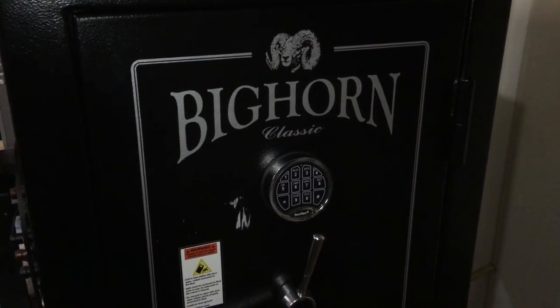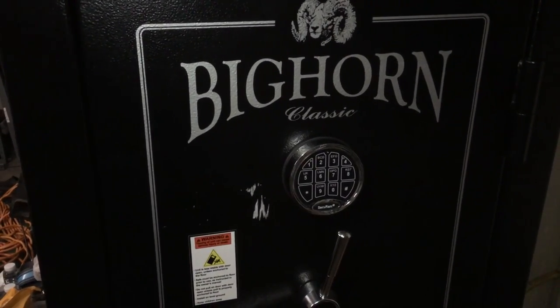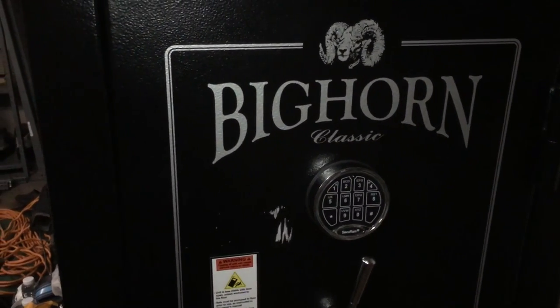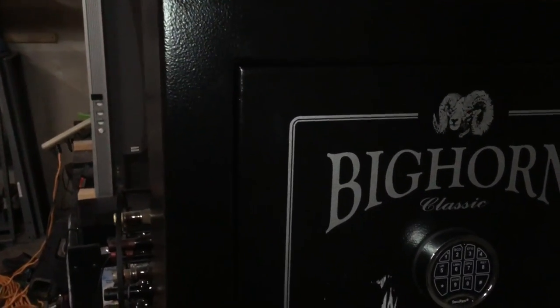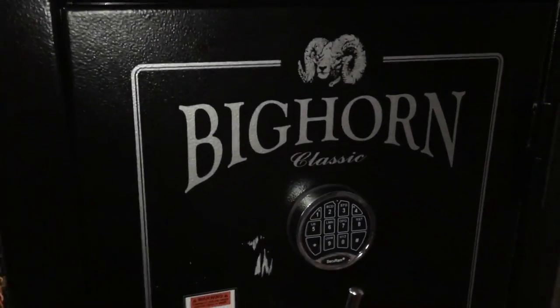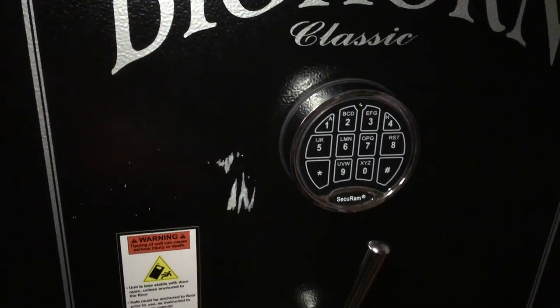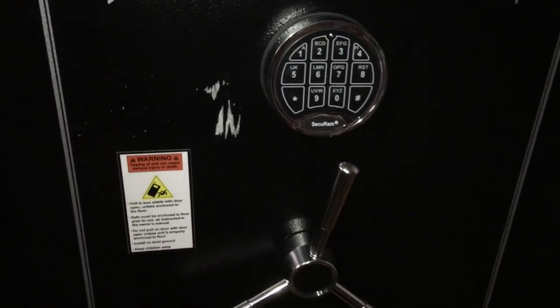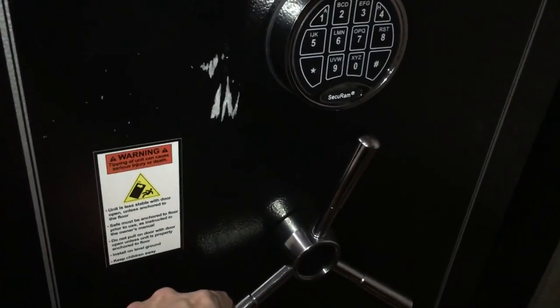If you're like me and you bought your Bighorn safe at Costco and right away ran into problems where it would not lock, here's what you do. The model I got is the 19 ECX — it has that nice electronic lock. I only just started pulling the stickers off and the problem I had was that it wouldn't lock; you could move this back and forth, it did not lock the unit. After spending a very frustrating night on the internet...